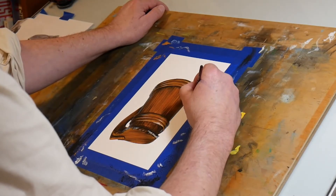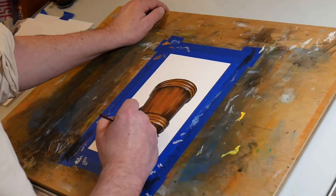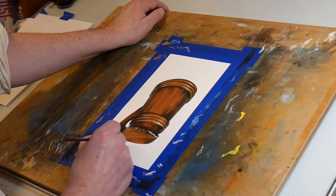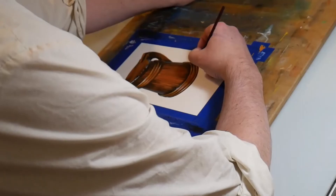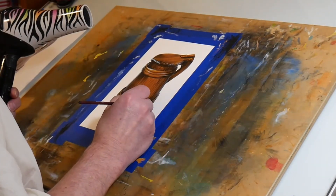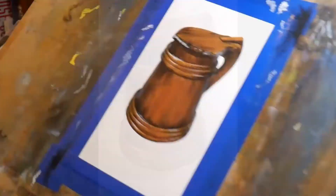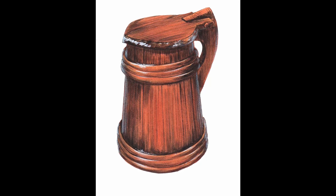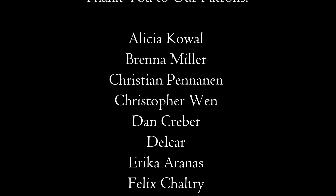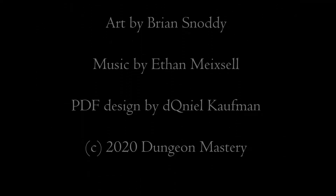I add light reflections on the reflective surfaces but not on the wood — that makes sense for the materials. And there we go! That's the wooden tankard mug. We'll see you guys next time!